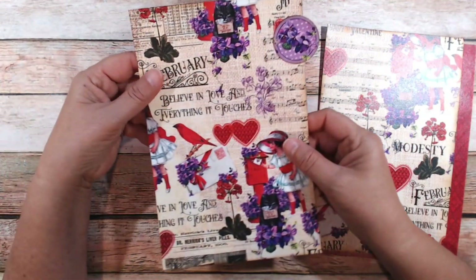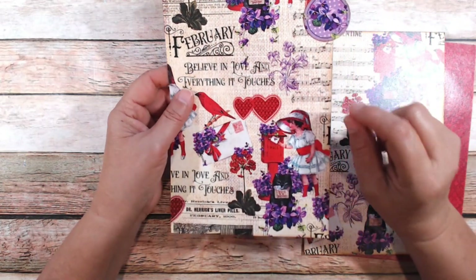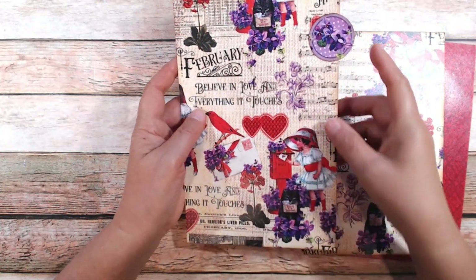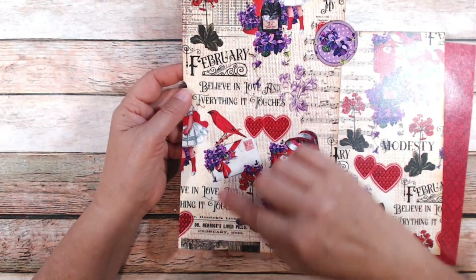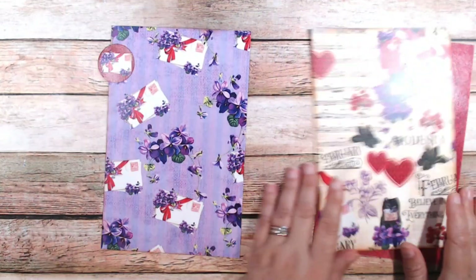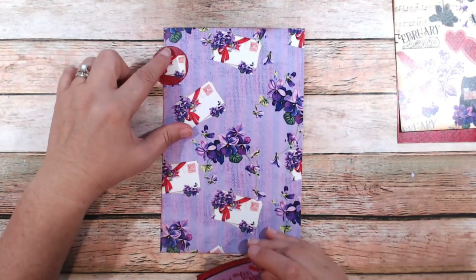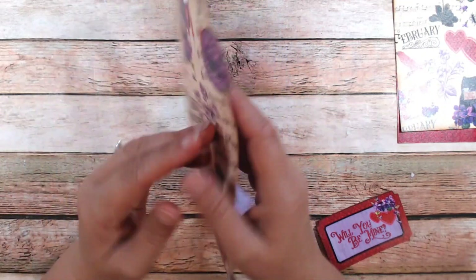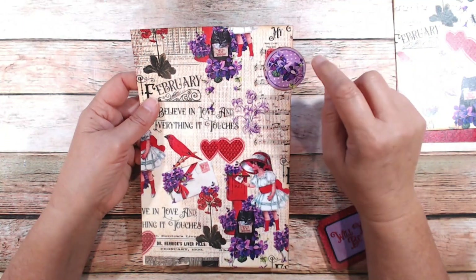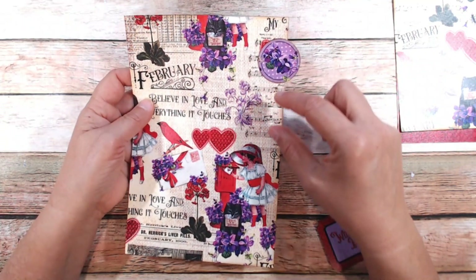Okay, so the cover page of each month is 5 and 5/8 by 8 and 5/8 — just an eighth of an inch larger, so it's easier to find once all pages are together. This is from the paper that has the month on it. We'll embellish the back. I already placed the circle — here's a hint about the circles: my intention was to do them in descending order, January, February, March, April, May. But as I got through a couple of months, I decided to do January through May and June through December.